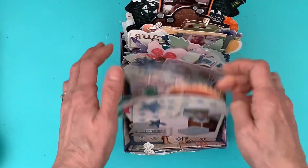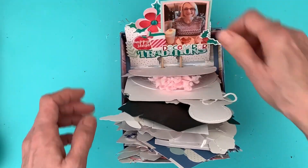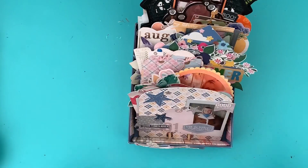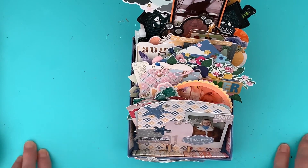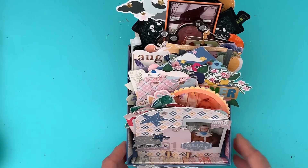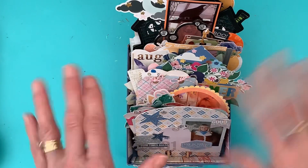So there we go — a nice full Memdex box! I've got to find somewhere to keep it now that is not in the conservatory, so I don't get any more fading photos. Thank you for watching, thank you for subscribing to me this year — I really appreciate it. I look forward to creating more things and doing more videos with you in 2024. Thank you, happy New Year, bye bye!